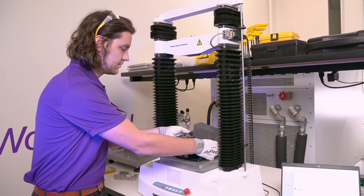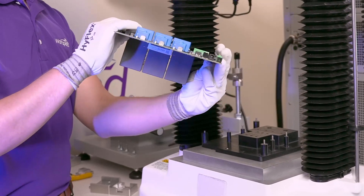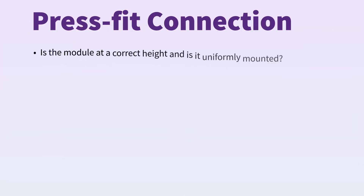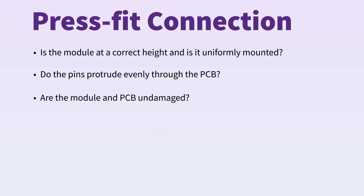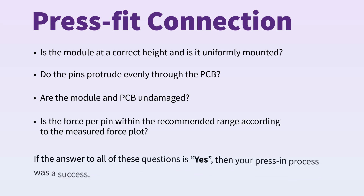Once it is safe to do so, remove the PCB assembly from the fixturing and carefully observe the quality of the press-fit connection. Is the module at a correct height and is it uniformly mounted? Do the pins protrude evenly through the PCB? Are the module and PCB undamaged? Is the force per pin within the recommended range according to the measured force plot? If the answer to all of these questions is yes, then your press-in process was a success. If not, you may need to adjust your setup.